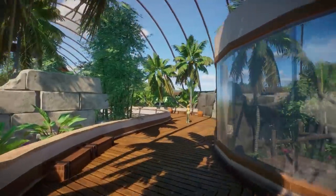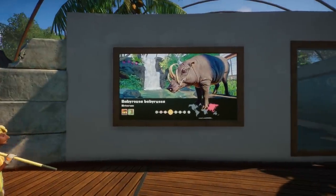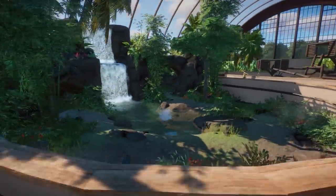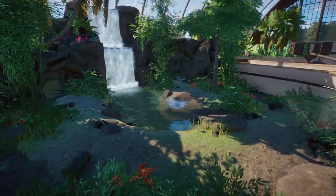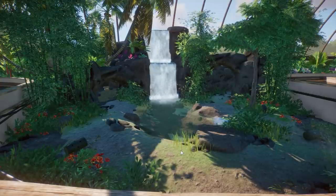Moving forward we have the babirusa side. I found it funny to have its part on that map — I did that during a live stream, I was having fun. On this side we have the babirusa habitat, which is actually a very pretty habitat for a not-so-pretty animal. We can say a lot about the babirusas in the game — they can be cute but they're not like pretty cute animals. They're funny for sure, but yeah they have this beautiful habitat.